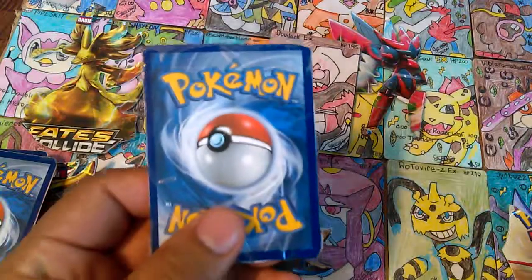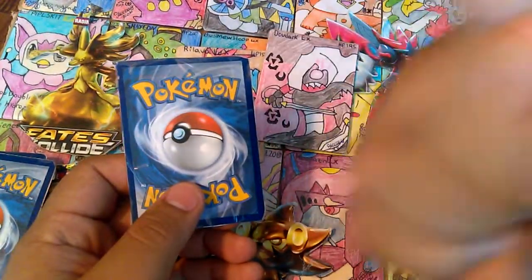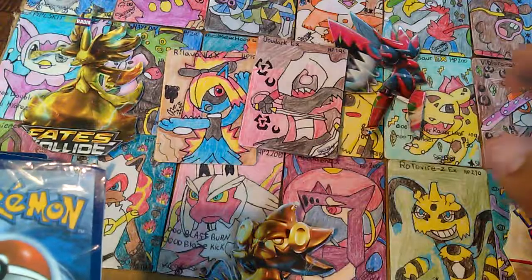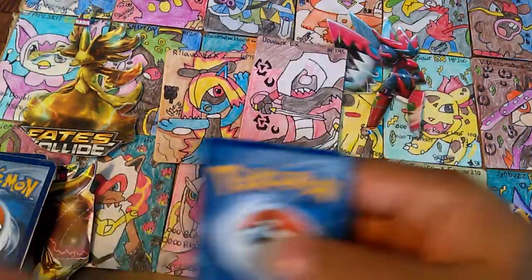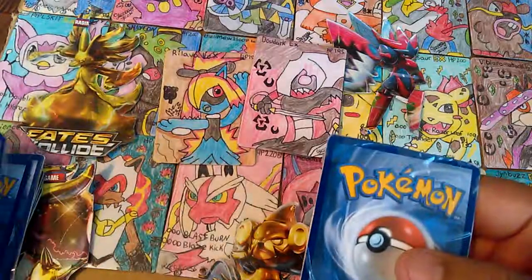So I'm going to go ahead and show you guys one more custom made card. If you guys like this series, if you like me showing you custom cards that I made, let me know in the comments down below and make sure to leave a like if you like seeing custom made cards like these or the other ones you've seen already on YouTube.